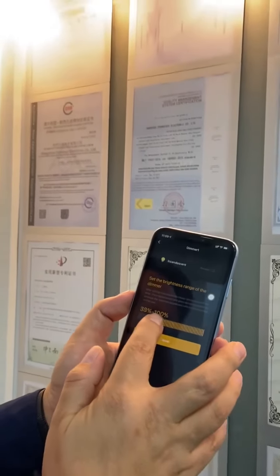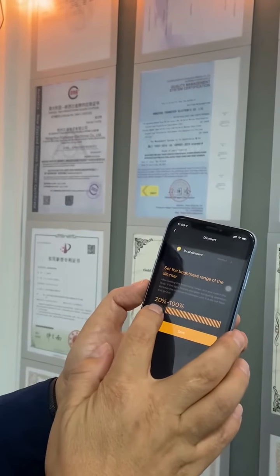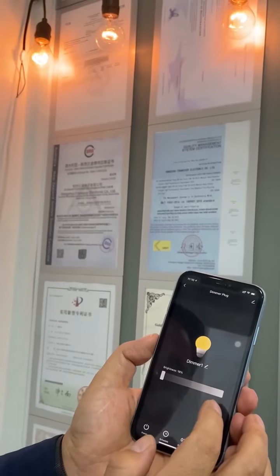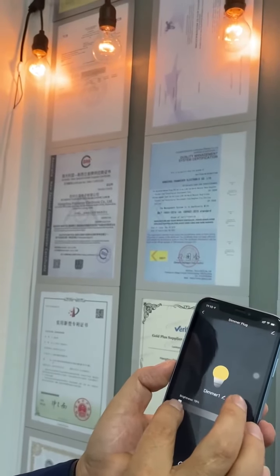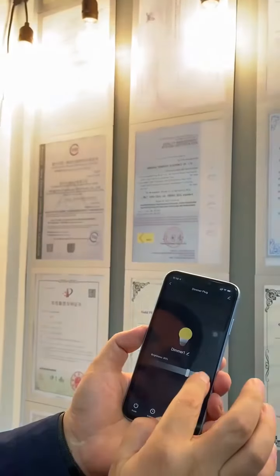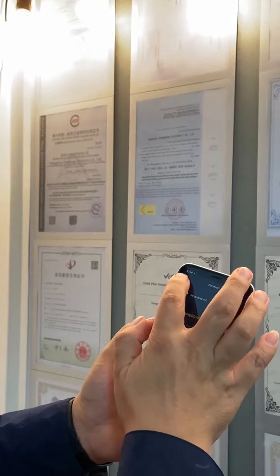This is to control the dimmer range — the dimmer period. I can set it, for example, from 20% to 100% and save it. So now the brightness starts from 20 — about 19 to 100. You can customize the dimmer range.